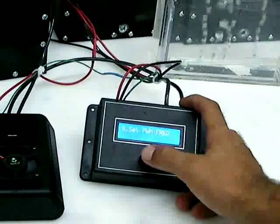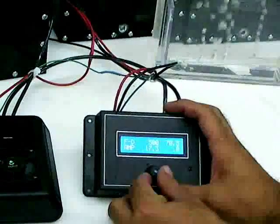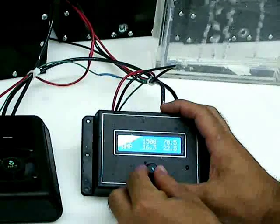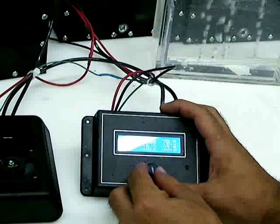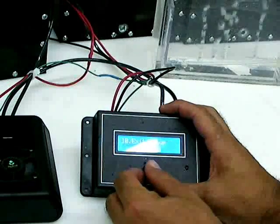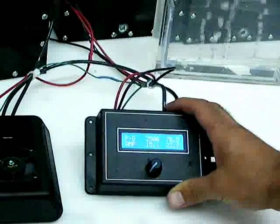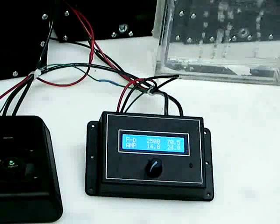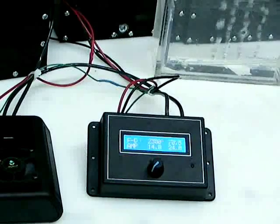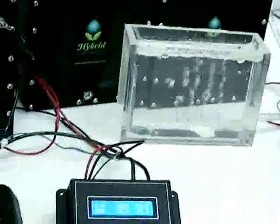We'll change the frequency a little bit here. We're at 500 Hz — you can hear the pitch change in the cell. At higher frequencies you'll get a higher percentage of monatomic hydrogen, which actually burns a little bit faster. It sounds like more of a distinct sharp crack during combustion.